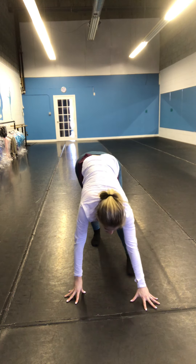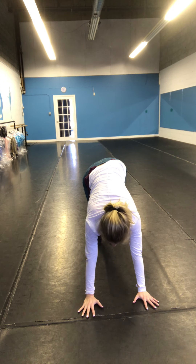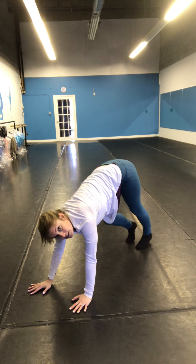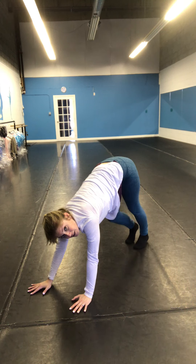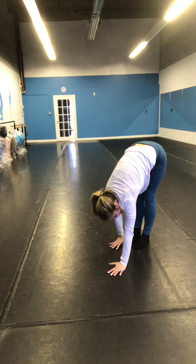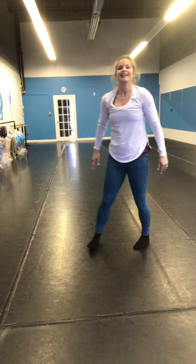Step it back to downward dog, pushing one heel down, and switch, switch, switch. Both heels down, walk your hands as close as you can. Pull it up, pull it up. Good.